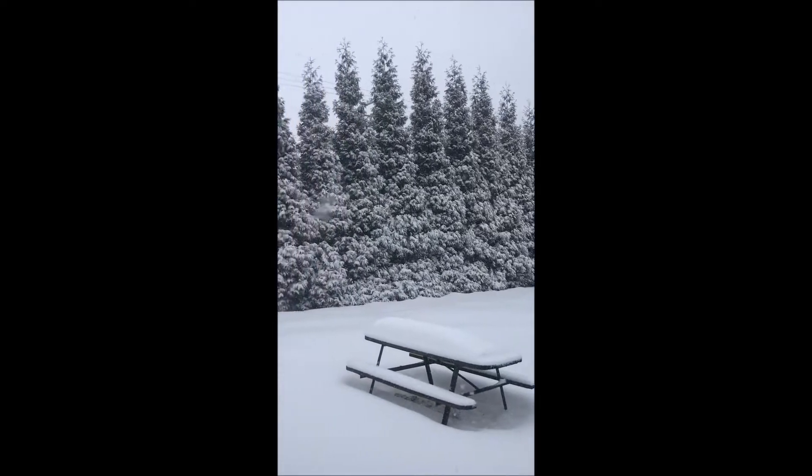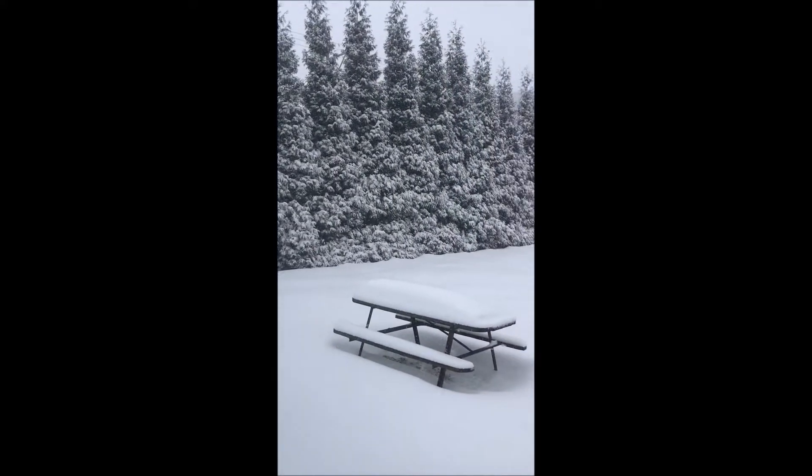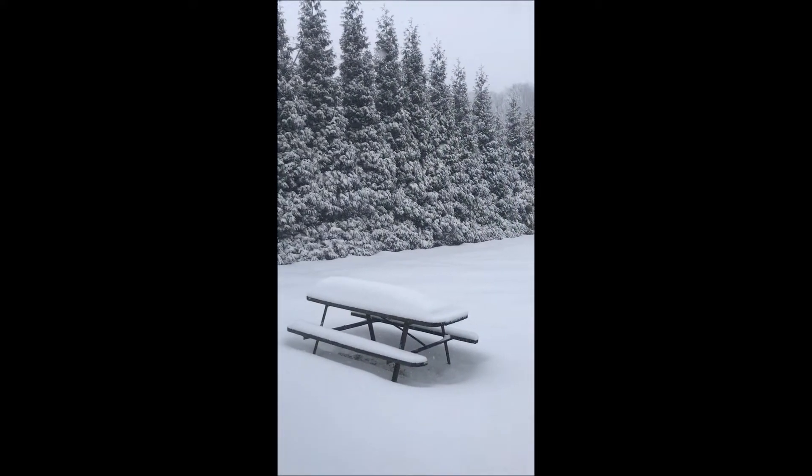If you had Niagara or if you had Emerald Green, you would have collapsing under this kind of snow load and you'd have to go out with a broom and clean your arborvitaes — but not with the Green Giant.